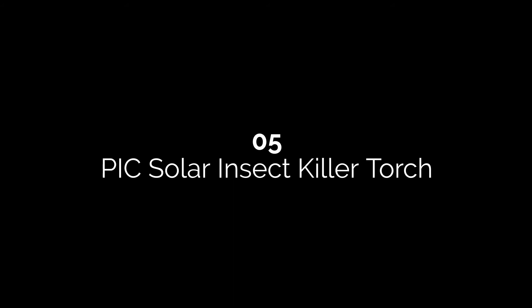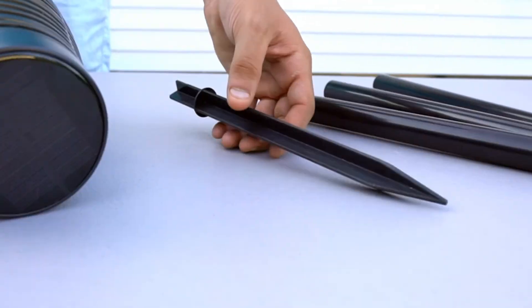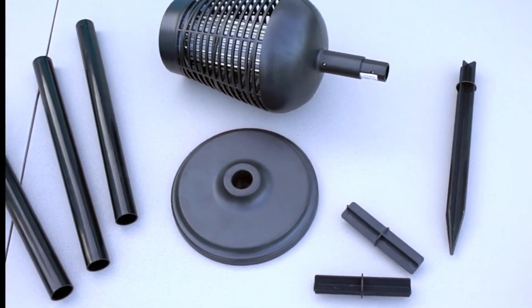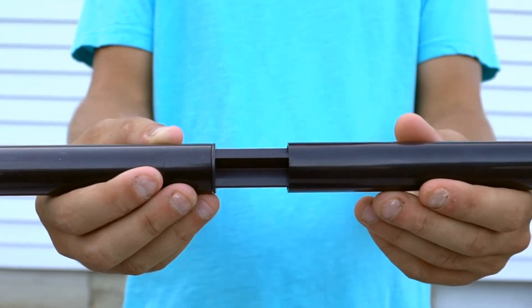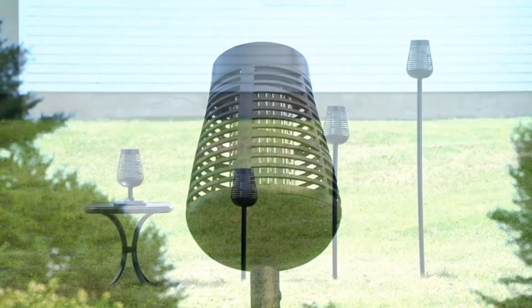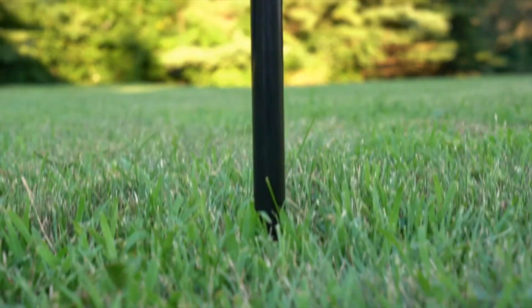Number five: PIC Solar Insect Killer Torch. Use these decorative insect torches around your property to improve decor and provide protection against insects. You can buy a single torch or a set of two. They have a flickering flame effect to add ambience, are weatherproof, solar powered, and emit a UV LED light to attract flying insects. You can adjust their height — 24, 36, or 48 inches — for a custom solution. The downside is that solar power makes them unreliable in performance, and you can't buy a large pack, meaning you'll need to purchase several individual torches to outfit your yard.